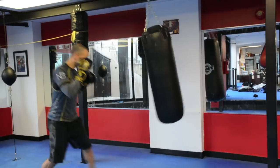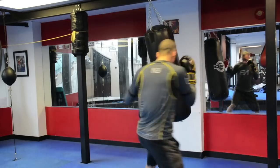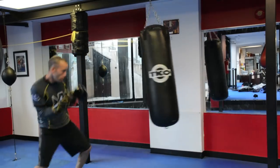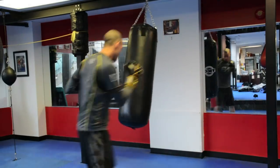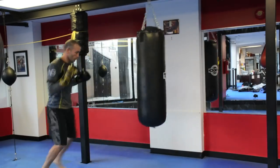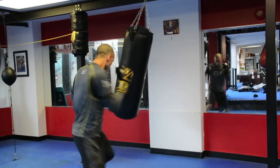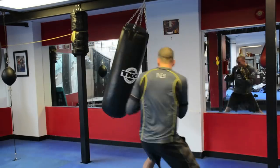Round two, we're going to work the jab. Just work that jab — double, single, move around the bag. Keep that cross hand nice and high. Stay loose, snap the jab.